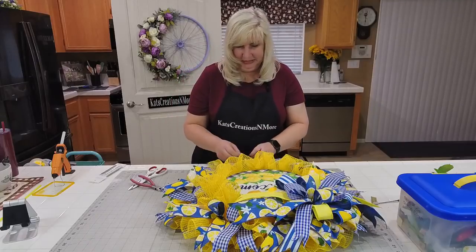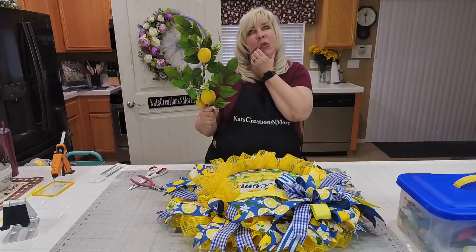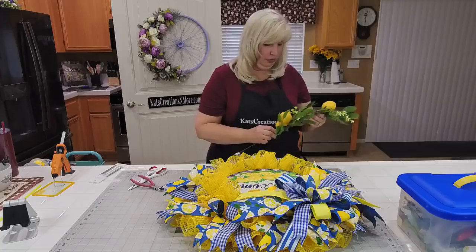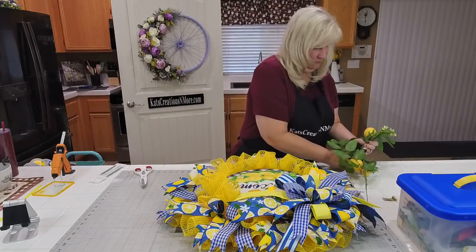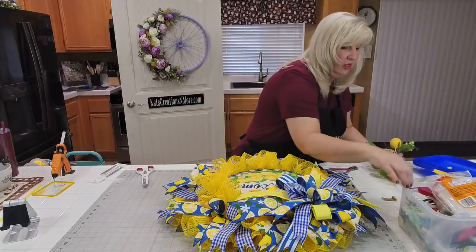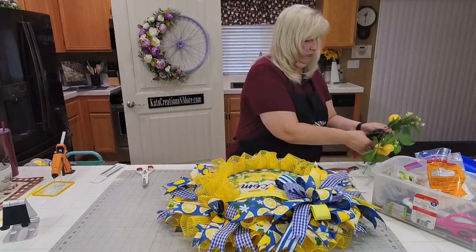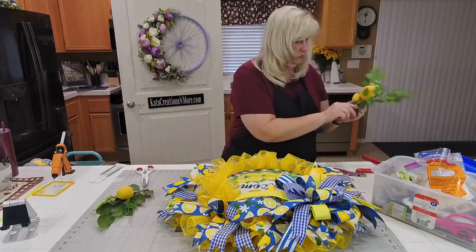I have this pick that came from White Bayou Creations — it was from when they were doing their sale. I'm going to take this, break it down, and add some fun picks. One of these is just going to bury — using wire cutters, even though I know I shouldn't be using them on these.